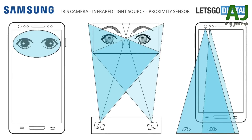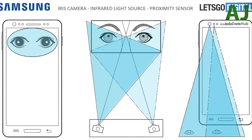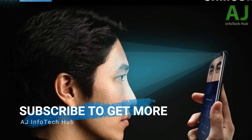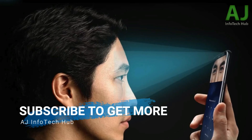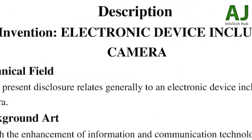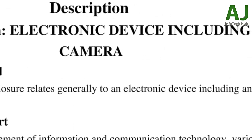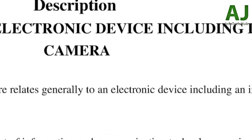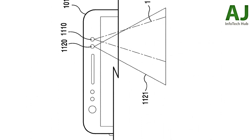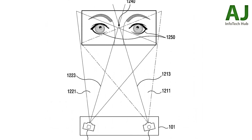According to Samsung, this new technology is safer than any technology they've used before. The patent does not mention whether the process will be faster or not — I definitely want this feature to be as fast as Face ID, if not faster. Because this patent is written entirely in English, it further confirms it's going to end up on the Galaxy S9. The demonstration we saw for Intelligent Scan might be its final name, but the tech behind it is this new iris camera.